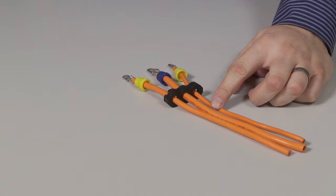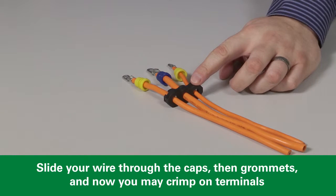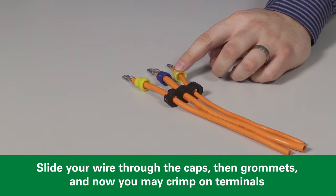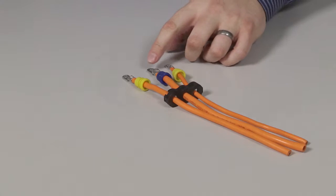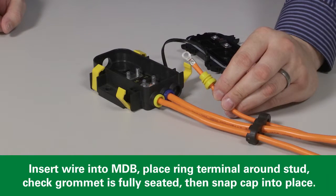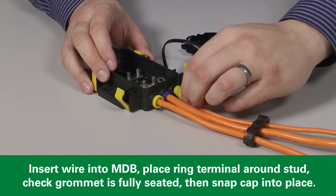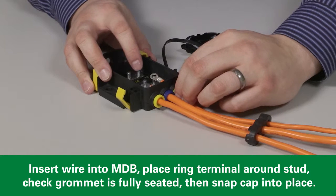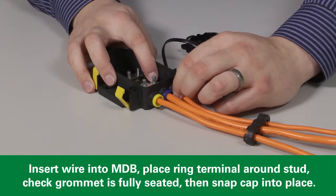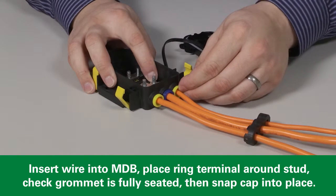Now we can begin wiring the unit. First, put the wire through the caps, then the grommets, before crimping on the M5 terminals. Once all the wires are prepared, begin installing them into the MDB. Slide your completed wire through the opening and the ring terminal up over the stud of the fuse, making sure that the grommet is securely positioned into the hole.